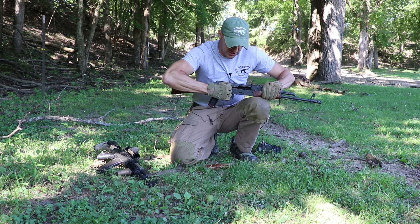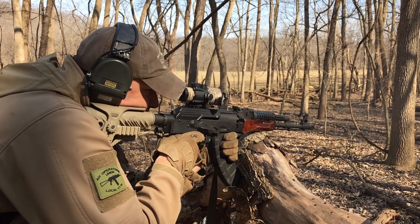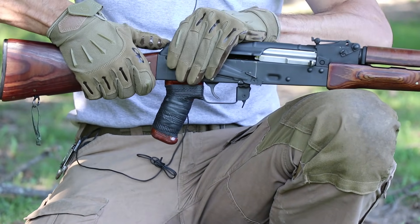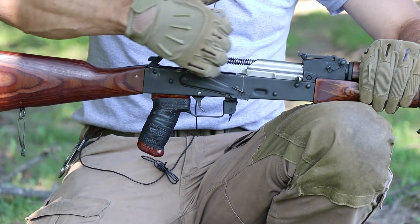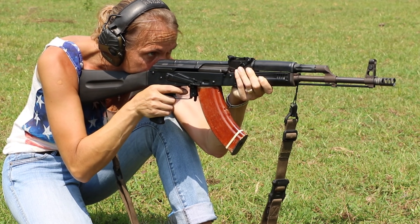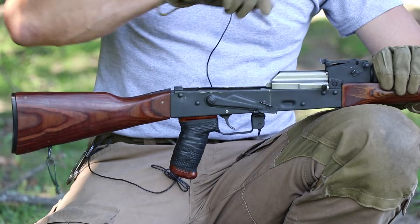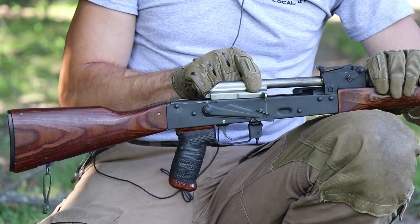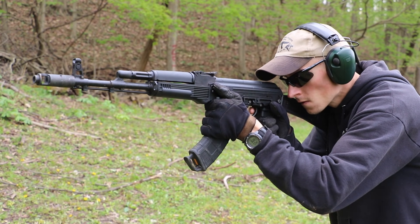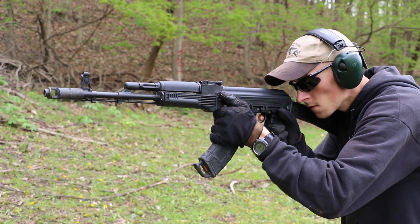The next thing that happens is the bolt carrier and bolt travel backwards. You get that motion, then the recoil spring kicks in and pushes forward — the next round is stripped and reloaded into the chamber. But when that bolt carrier travels on the rail towards the rear end of the rifle, this is what causes a lot of recoil effect on the shooter.